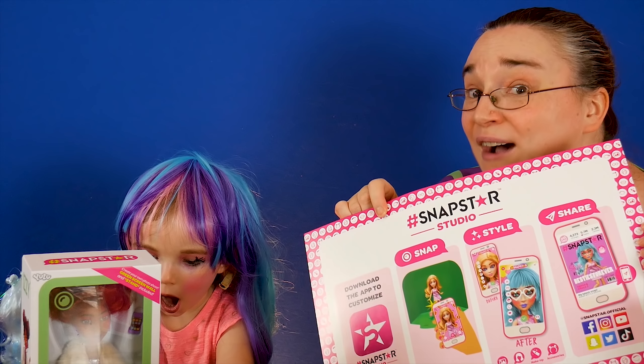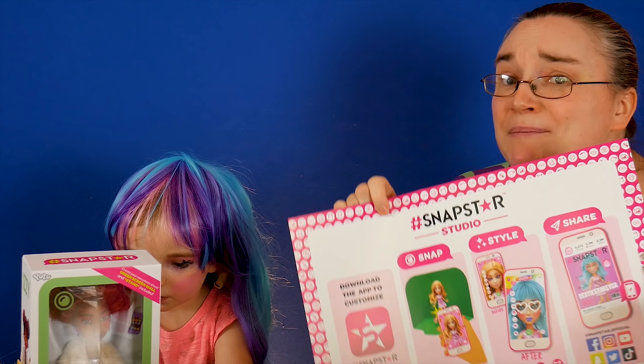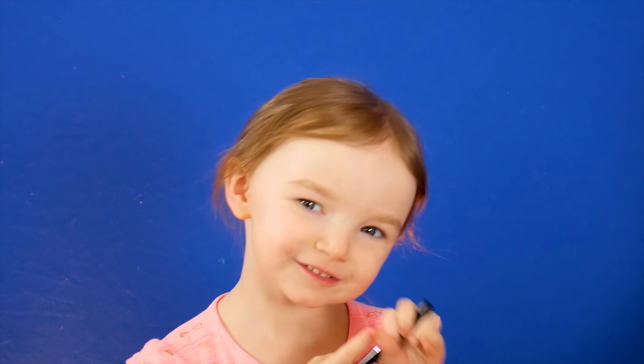Snapstars can be customized by downloading the app and making your Snapstar into your own creation. Time to do my makeup like a Snapstar! First, we're going to work on eyeliner.